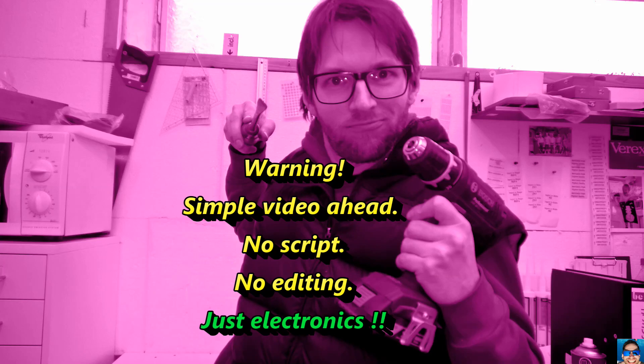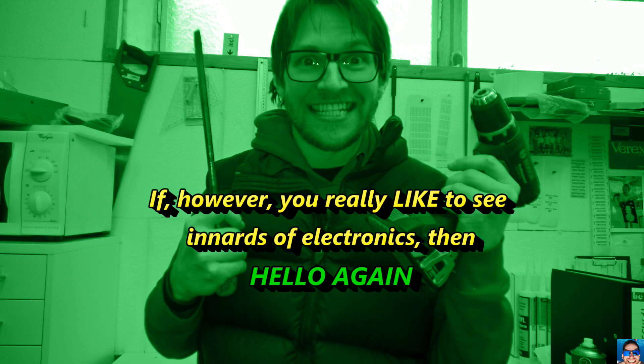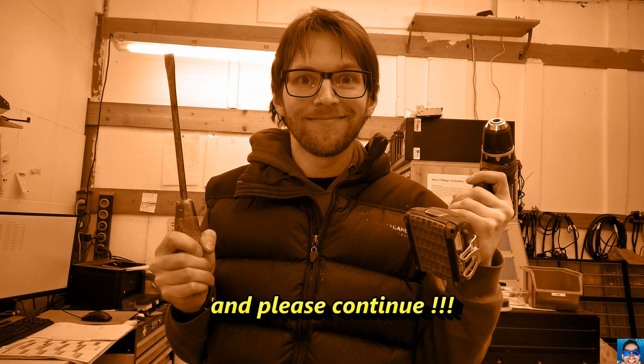Warning: simple video ahead — no script, no editing, just electronics. Do not watch if you might be offended. If however you really like to see inroads of electronics, then hello again and please continue.